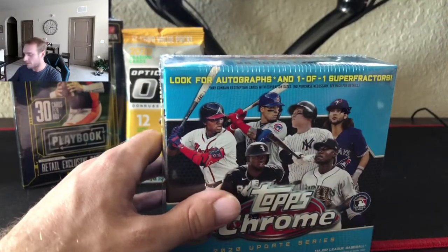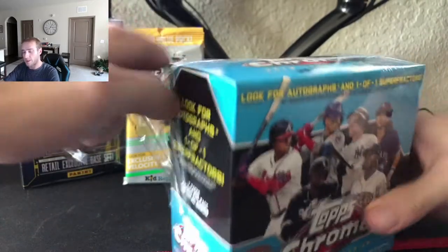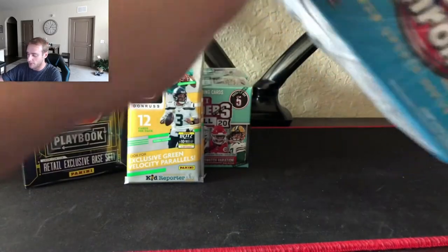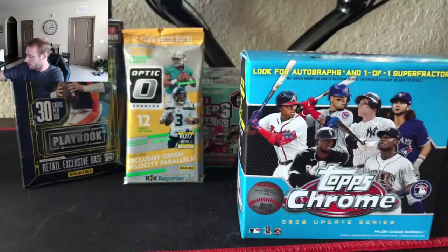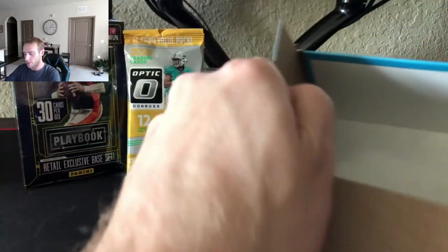Not a bad first box at all. Let's keep it going here — get that blue luck now. Nice: Jonathan Daza Otto, Mark McGwire — whatever color, whatever it's called, gold. I don't know if gold is just one-of-one but it was out of 50. Pretty sweet though.